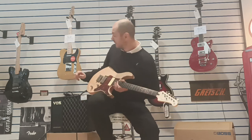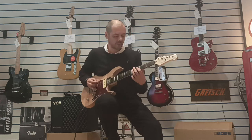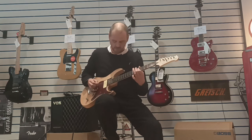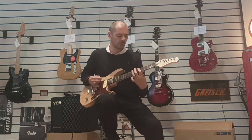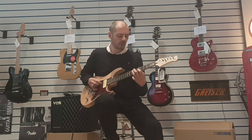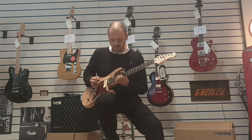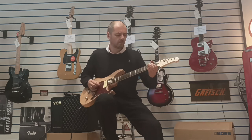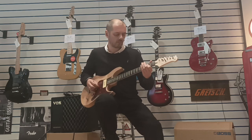I'm going to pop the amp onto overdrive, switch to the P90, and rock it. Here's a guitar solo on the P90 with overdrive.